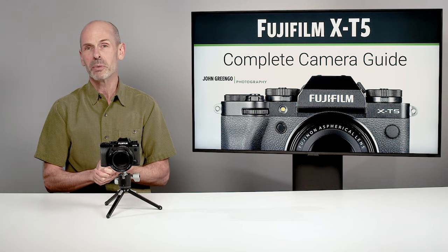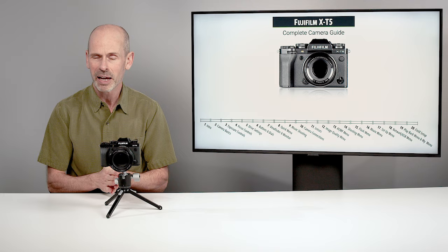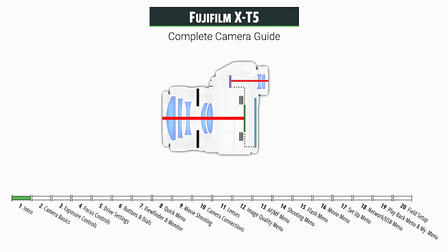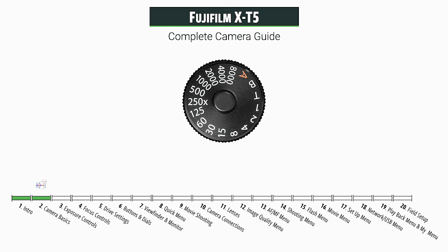So let me tell you what we're going to be doing in this class. We're going to be doing pretty much everything on the camera. We'll start off with a few basics. I want to talk to some of the newer photographers about what type of camera and sensor and settings are really important to get started with. And then we get into the good stuff — we're going to talk about the exposure system and all the different controls you have for getting the right exposure.